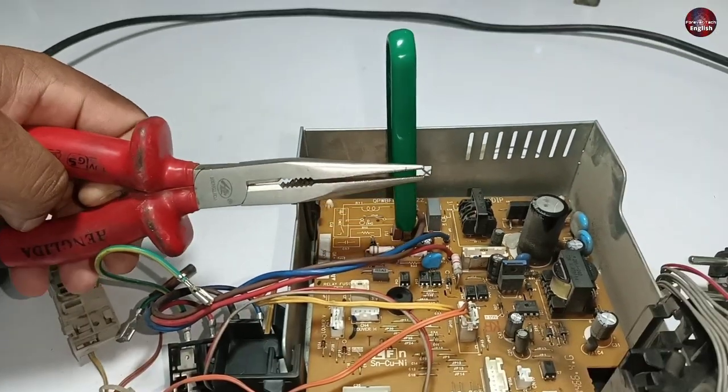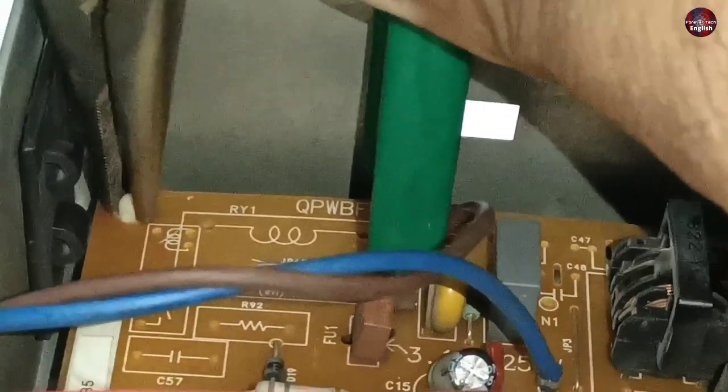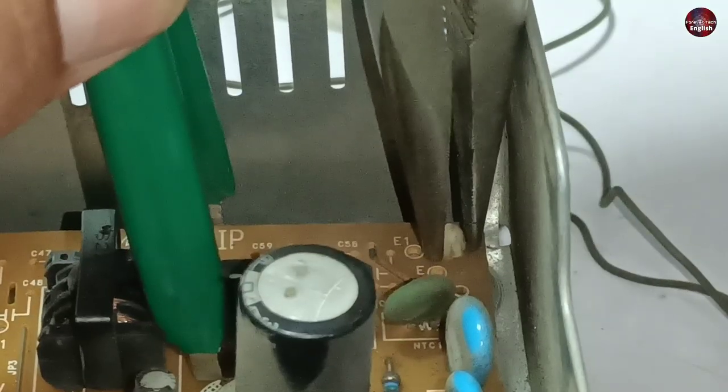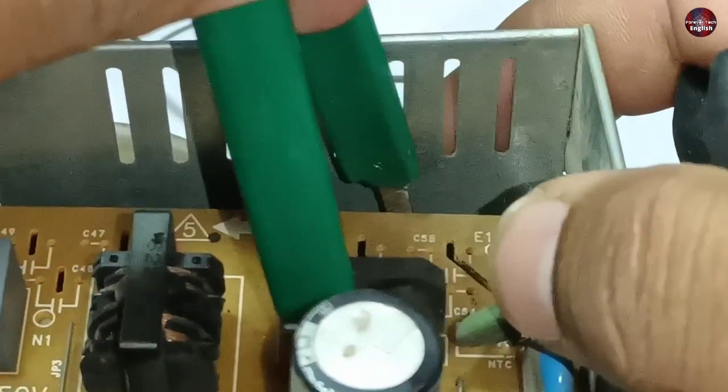I will use this nose plier to do the rest of the work. I have pressed the hook and will push the motherboard towards me. The motherboard has been separated from the hooks. I am doing the same on the other corner of the motherboard as well, and it has come out from this hook too.